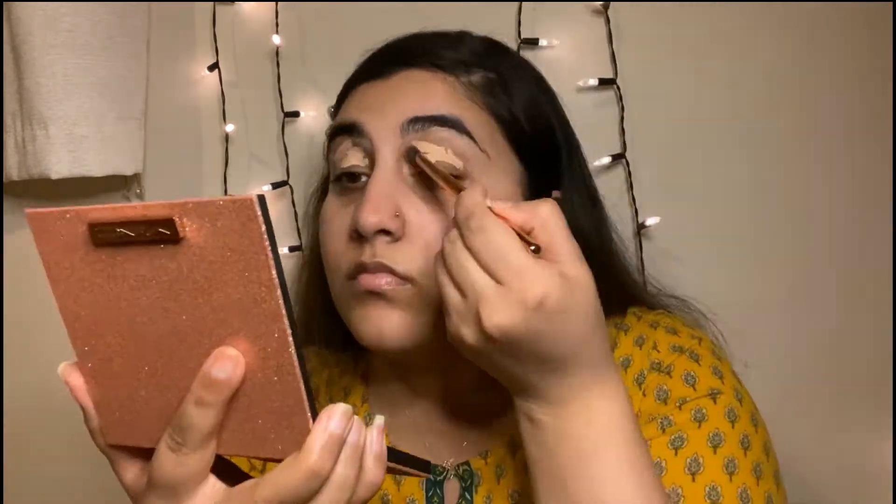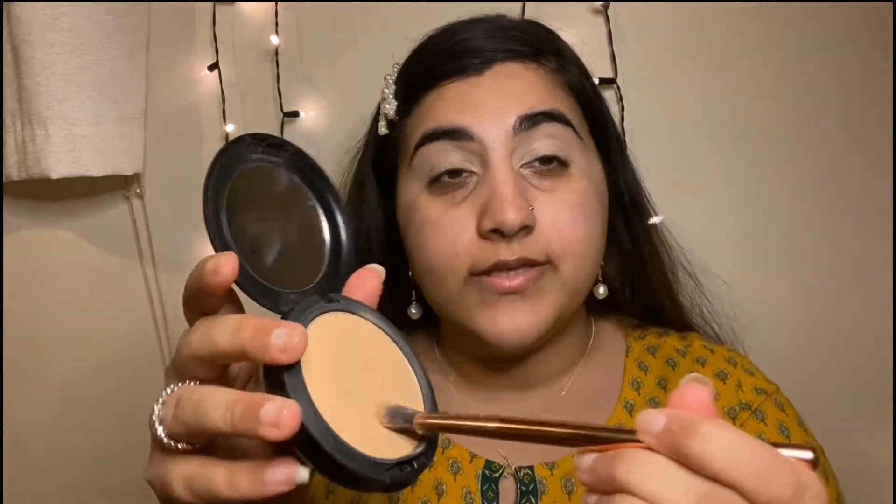Next I'm going to go in with my MAC concealer on my eyes as a primer to start with my eyeshadows. Using the same MAC powder, I'm going to set my eyes.